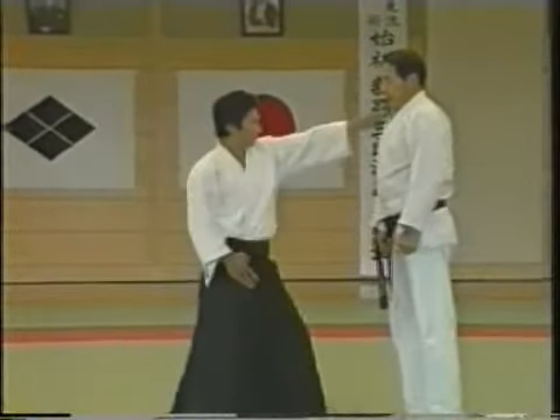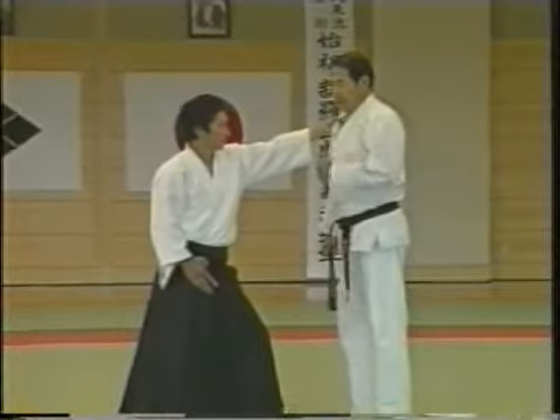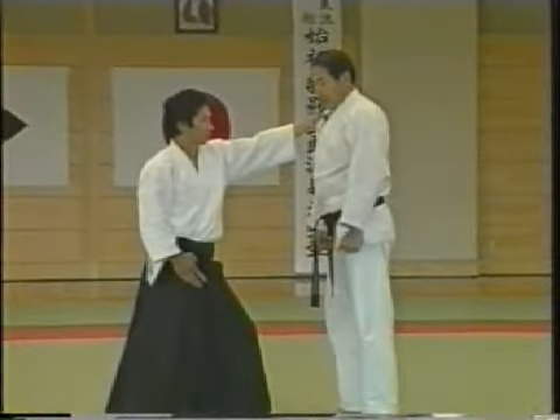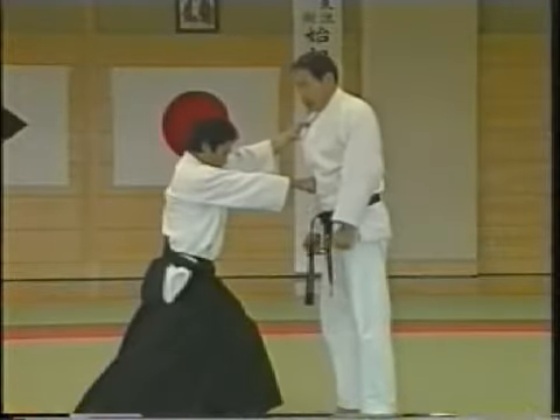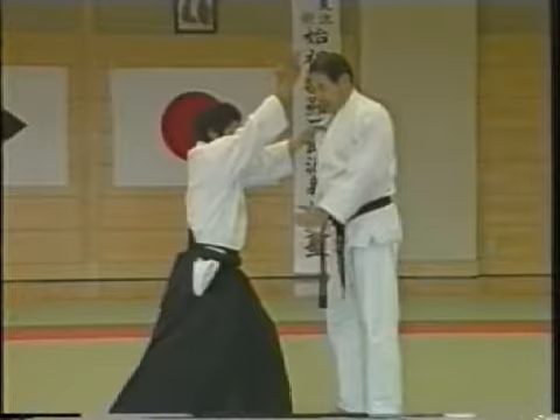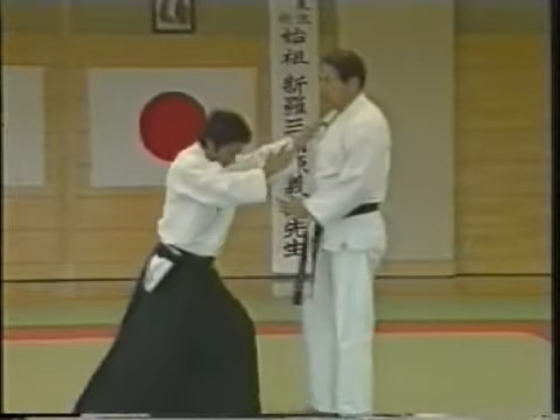then as I explained before concerning Yaku Udedori, the opponent will attack you with a punch, an overhead strike, or a kick. I have explained this before.